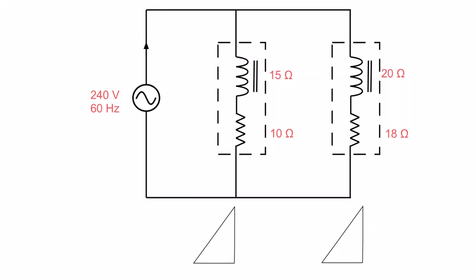Our next step is to figure out power, but first I need to find the Z of each coil. I have reactance and an ohmic value, so I need the impedance. Taking 15 squared plus 10 squared gives Z = 18 ohms for the first branch. Then 240 volts divided by 18 ohms gives 13.3 amps through that branch. For the second branch: 20 squared plus 18 squared gives Z = 27 ohms, and 240 divided by 27 gives 8.9 amps.